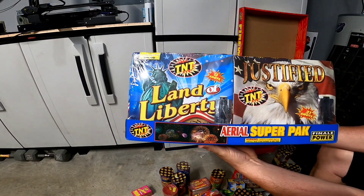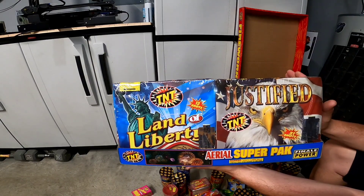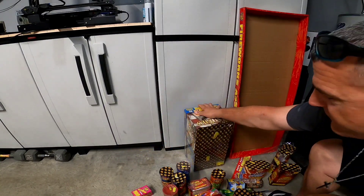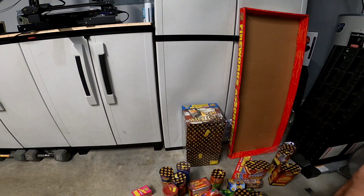Now for the cakes — we got Land of Liberty, 13 shots, and Justified, 21 shots. These are 500 grams. I watched the video before I picked these up in the store and I was pretty impressed for 20 a pop. You can't go wrong. I picked these up at Sam's — these are TNT fireworks — and for the price, I think the price is right.